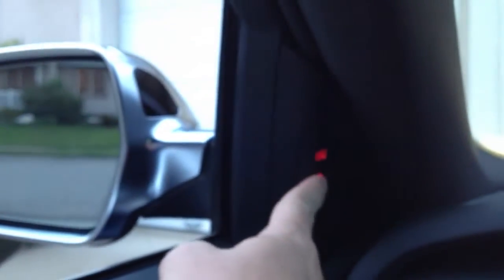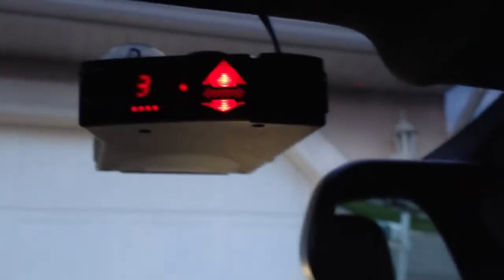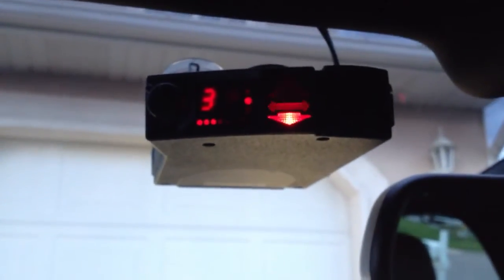The side assist is always operational, even when you turn these off. This is the option to turn the side assist off, but that only turns off the indicators in the mirrors. As you can see, it still triggers the Valentine 1.